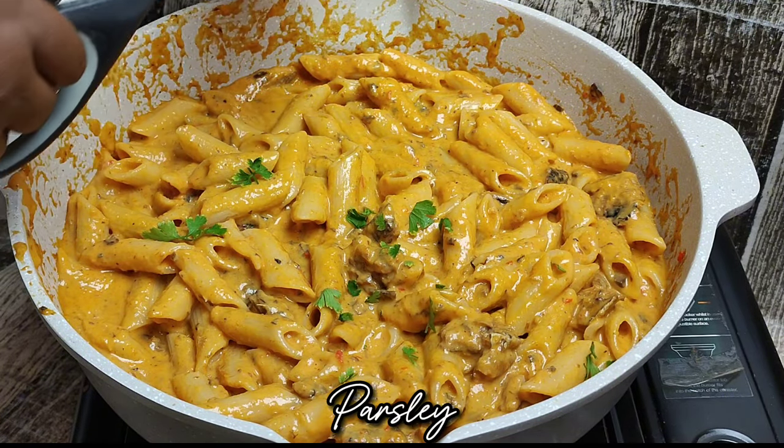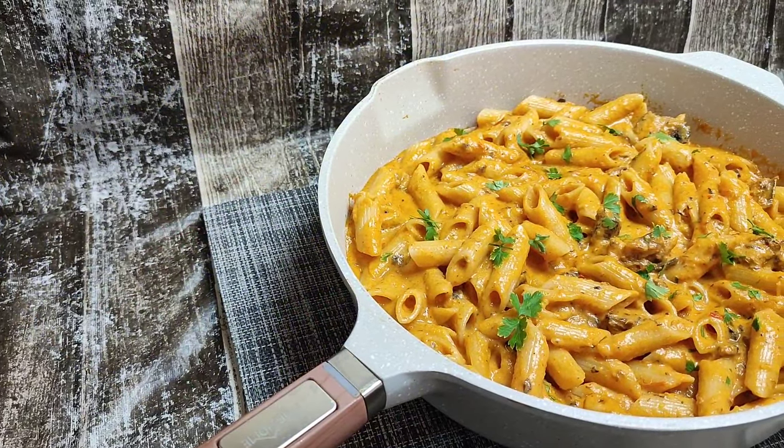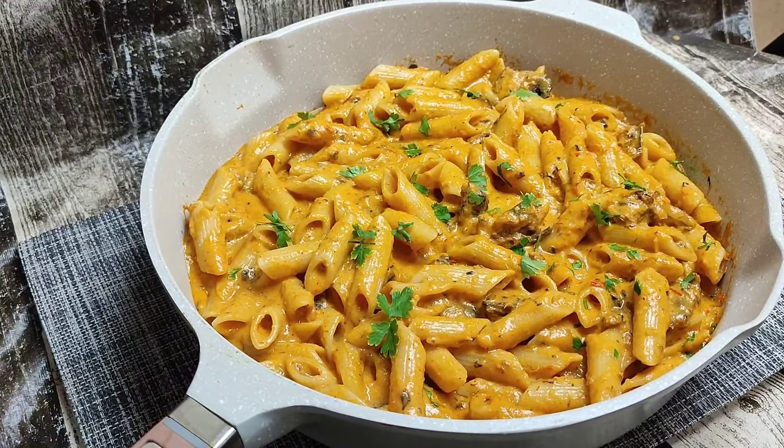You can find the full recipe at www.wannacook.co.za. I will also leave the link in the comments, and I'll see you on the next one.